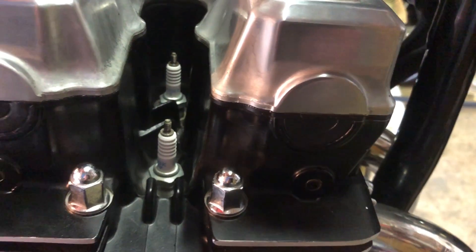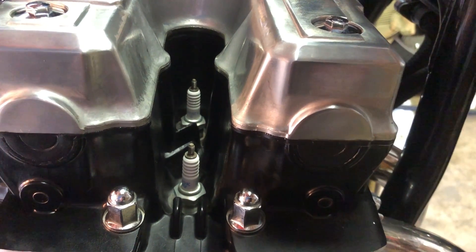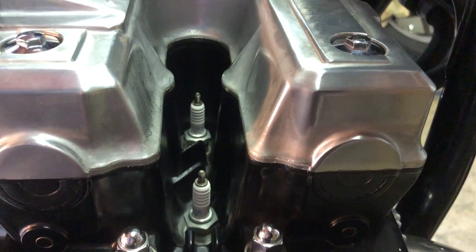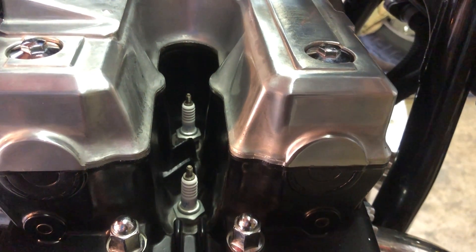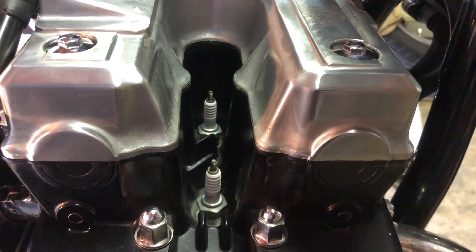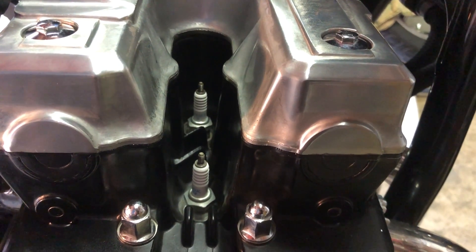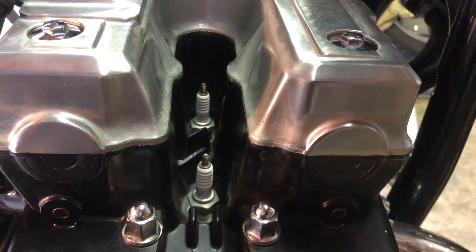Just a couple of tips on doing a compression check, which should really be a part of your regular maintenance. The first thing you want to do is remove the spark plugs — in this particular case, 4. But before you do that, make sure the pockets where the plugs are sitting are really clean. There's a lot of crud that accumulates in there, so use some compressed air to blow all that stuff out. In some cases you even have to use something like a plastic pick to dislodge particles, but whatever you do, make sure the area is completely clean so nothing falls down the spark plug hole. If you're using compressed air, don't forget your safety goggles.